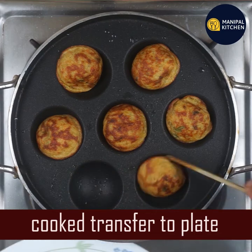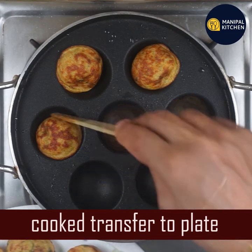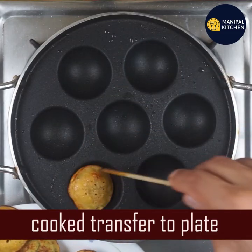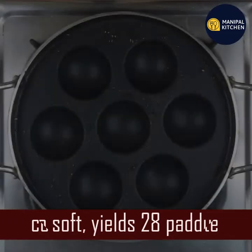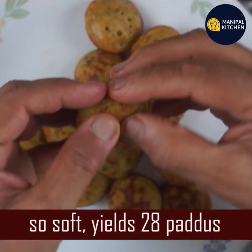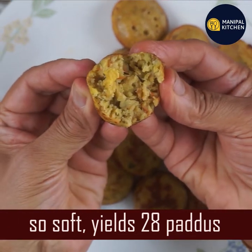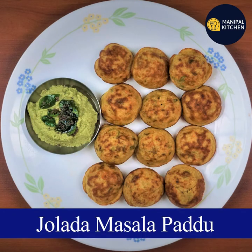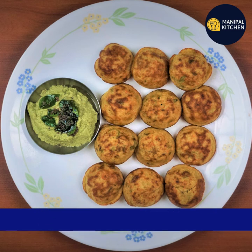Now let's transfer it onto the plate. If you want to enjoy this recipe, find it in the description box, subscribe and support. Namaskar.